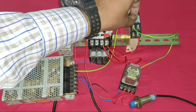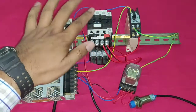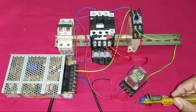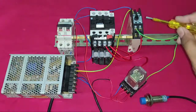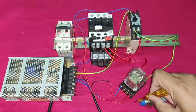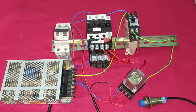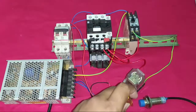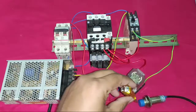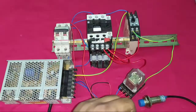Now set 10 seconds in the timer. Start the control MCB — when the sensor operates, the relay and starter operate. After 10 seconds the starter stops automatically. You can see: after 10 seconds it stops. So you can start your motor starter with a proximity sensor and stop it with a timer very easily. Hope you like this video. If you have any queries please ask in the comments. Thanks for watching!